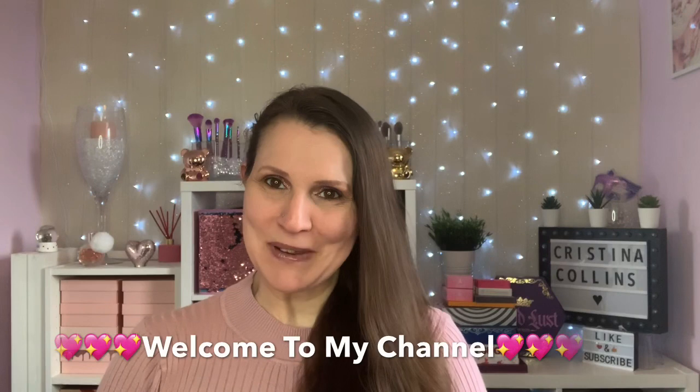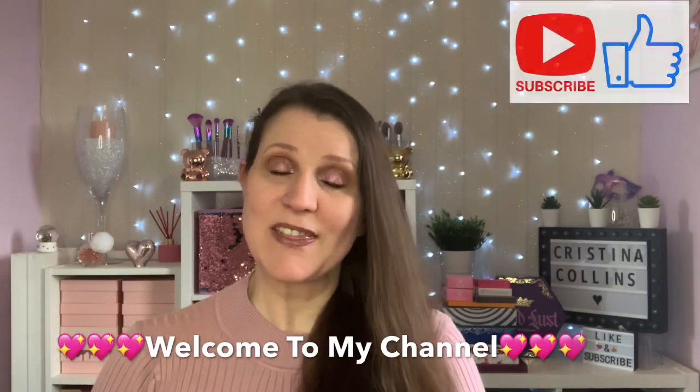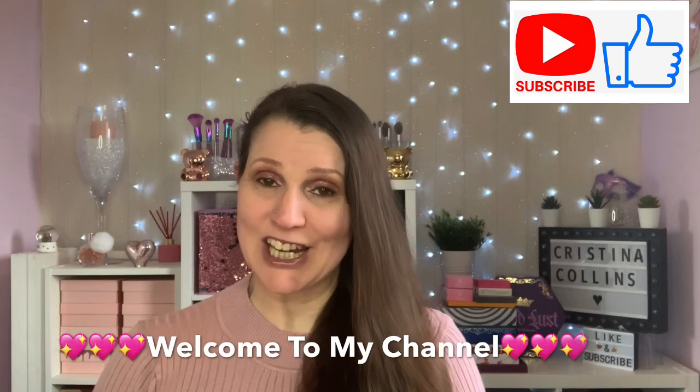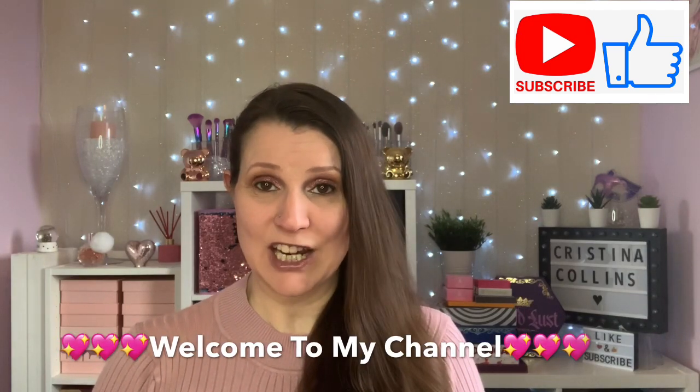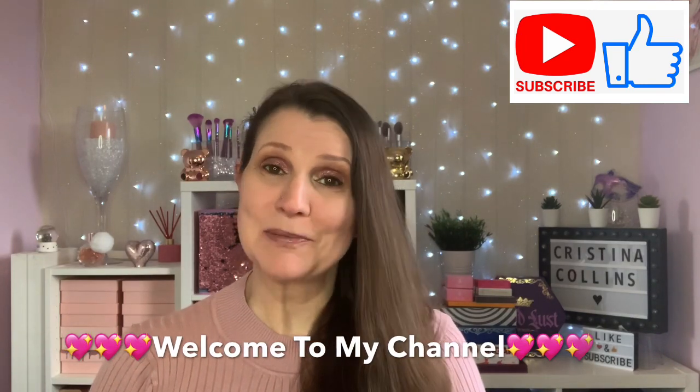Hi guys, welcome or welcome back to my channel. Thank you so much for stopping by. Today's Thursday, and that means it's time for a collection. I'm going to show you one of my Revolution collections - I'm actually going to show you two, so if you'd love to see them, please stay tuned.